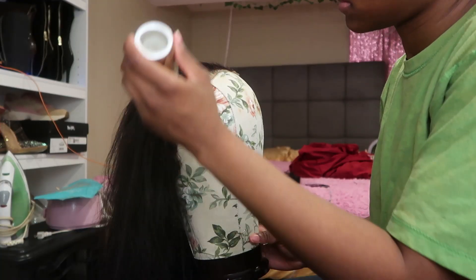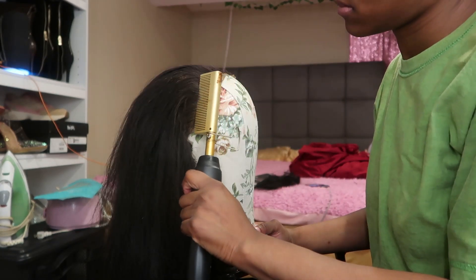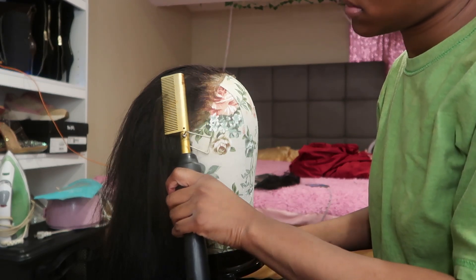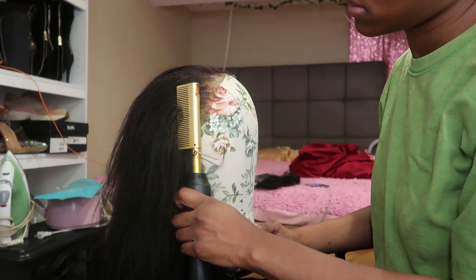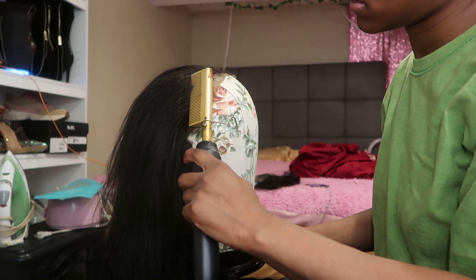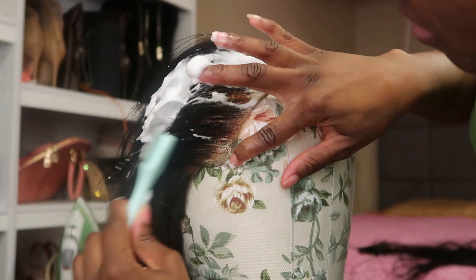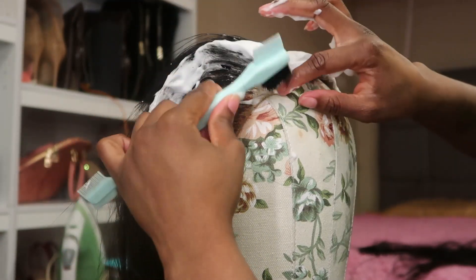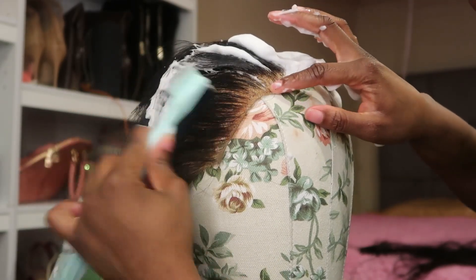Now I'm using some wax. After I do the mousse and hot comb the hair towards the back, I use wax to lay the hair even flatter. Then I go back over with the hot comb and then more mousse. It's just repeating these steps until you feel like you've got it. This is what works for me — this is my way of doing things.